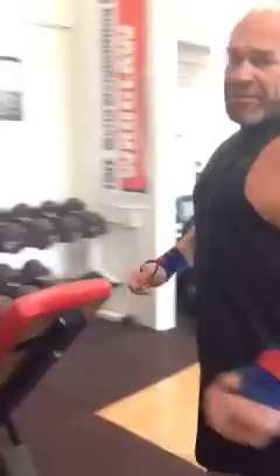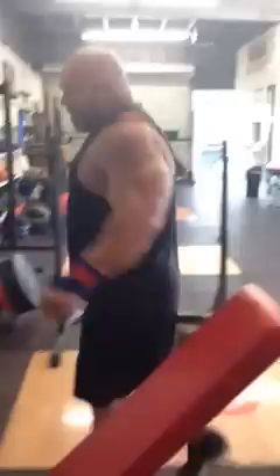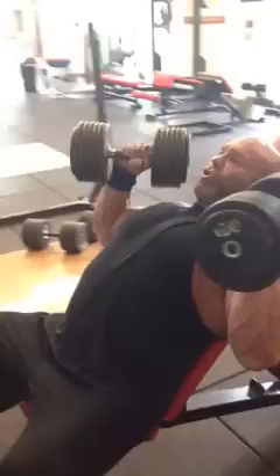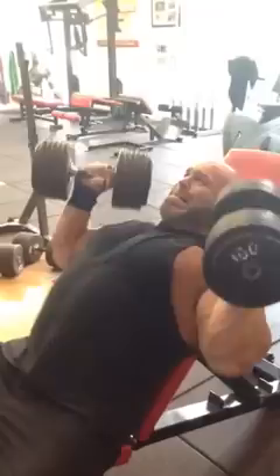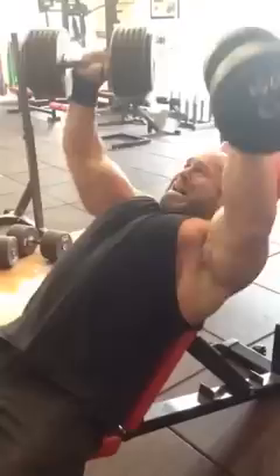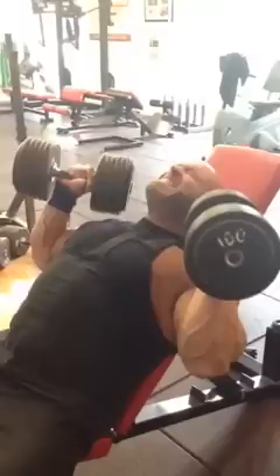I'm going to move this incline up one notch to get a different angle on the chest. I'm going to take the hundreds — so I dropped about 30% in weight — and I'm going to take this one all the way to the end.